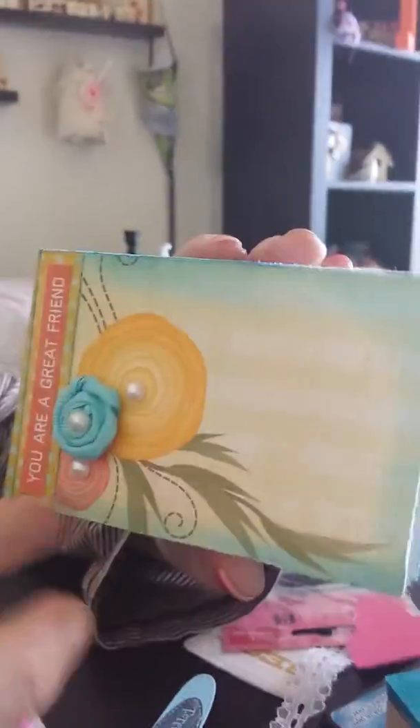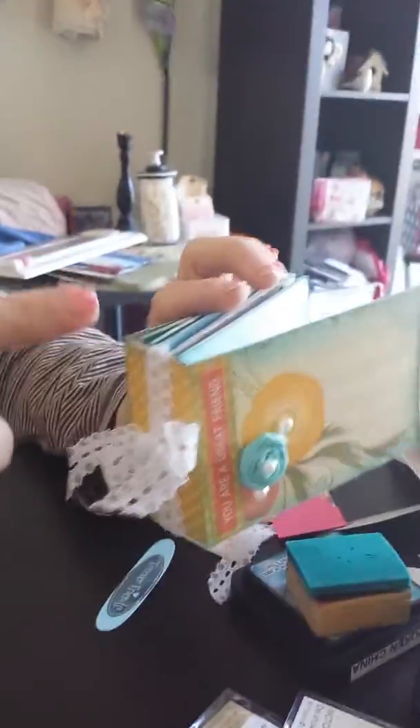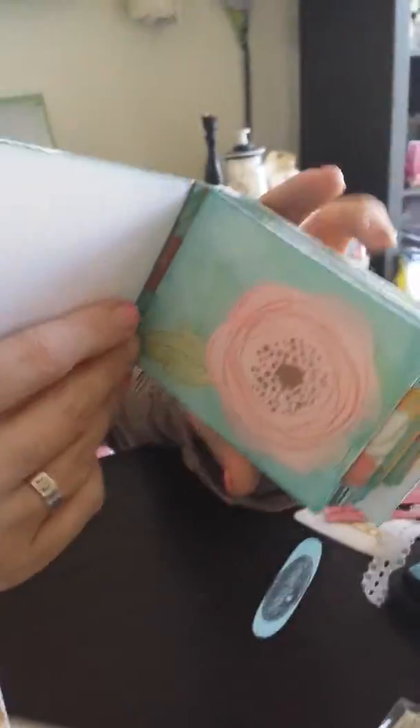This is the front cover. I added a ribbon rosette here — twisted ribbon with pearls — and a sticker that says 'You Are a Great Friend.' On the binding I've just tied some lace and I'll hot glue that and tie it into a bow.